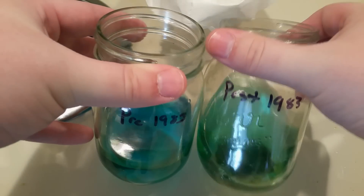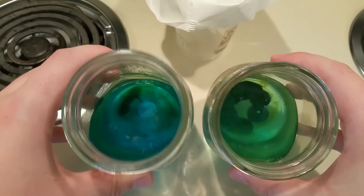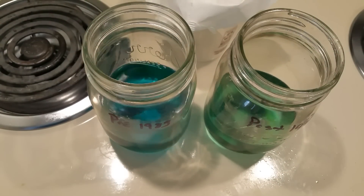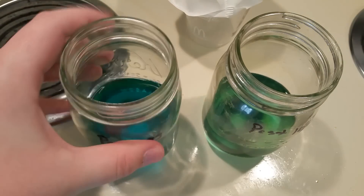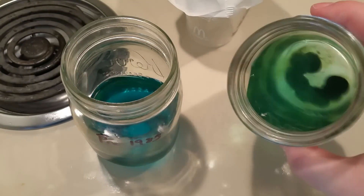This is the next morning, and as you can see, the pre-1983 pennies have actually gotten a lot more blue color than the post-1983 pennies. I attribute this mostly to the fact that there's just more copper in the pre-1983 pennies than in the post-1983 ones.